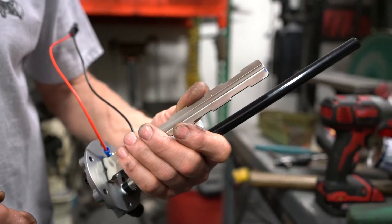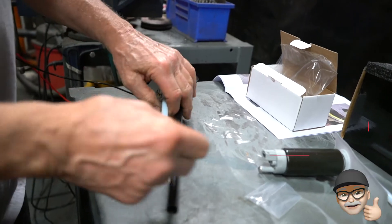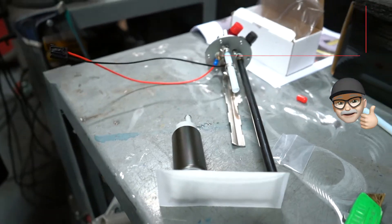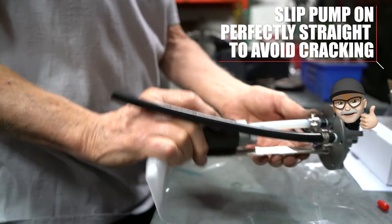Now that we have our module cut to length, we're going to slip on our hose clamps and use a little WD-40 as lubricant to slip on the pump. Be sure to slip on the pump perfectly straight — failure to do so can lead to cracking of the nipple on the pump.